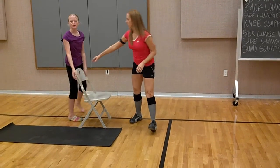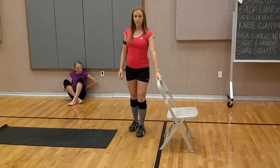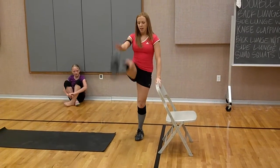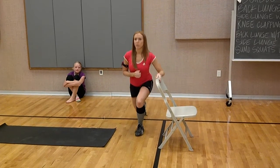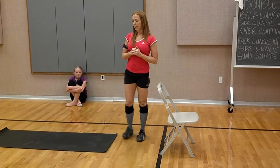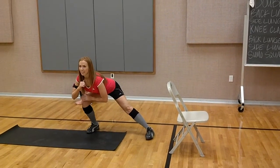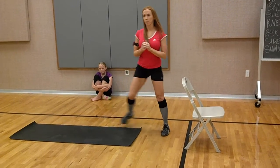If you need a chair, you're just going to hold on to the chair right here. Back like that. If you keep your core nice and tight, that's going to help you stabilize. Then we're going to use that same right leg, and you're going to do a side lunge right here with the knee up. Side lunge, knee up.